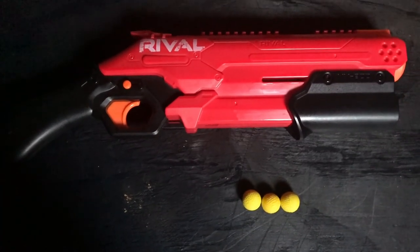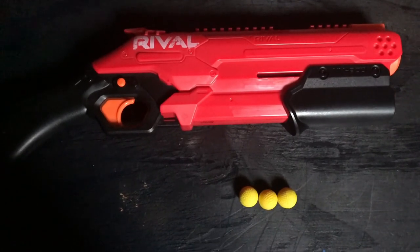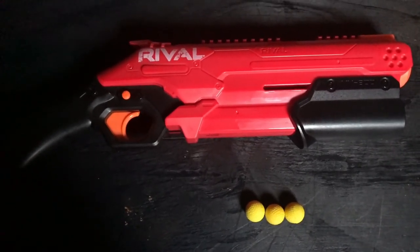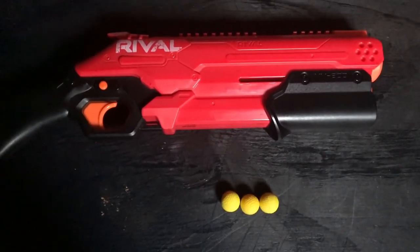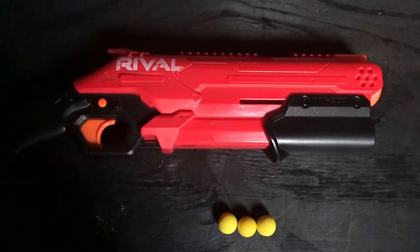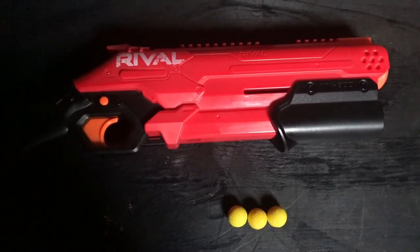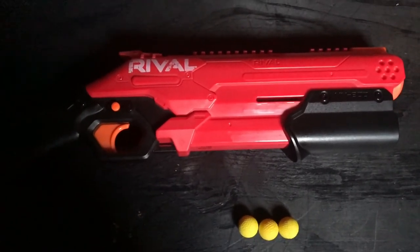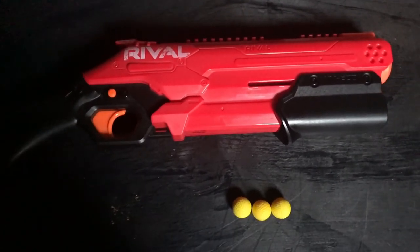You can also do a full body kit on this and make it a tactical shotgun. This gun does not lack in modding potential — not just because of the body kits, but because you can do something called the side mag, where, since it's very similar to the Cronus, you mount a mag wall on one of the sides so it feeds half-length darts inside. So modding potential is definitely there.